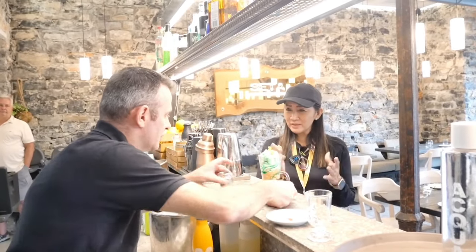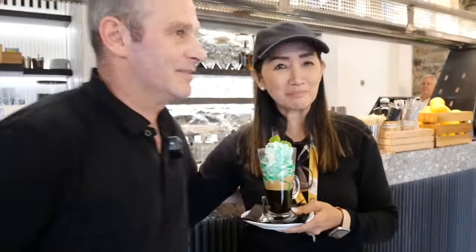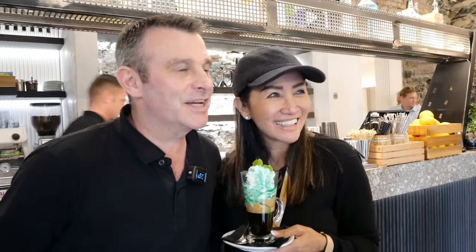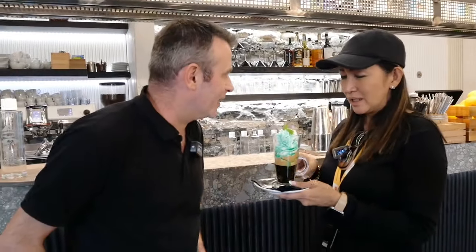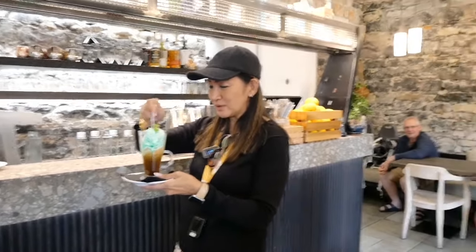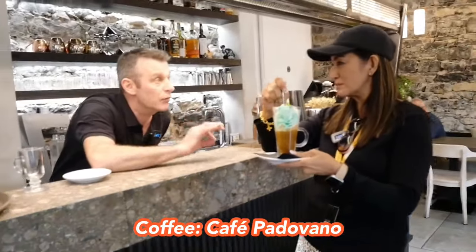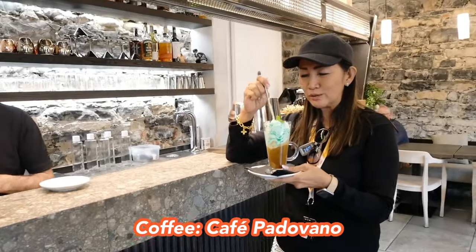We take a picture together — after this, I can be in heaven! In Italy, always. The coffee is called Caffè Padovano, from Padova, very close to Venice. He explains I need to mix it all up before drinking.